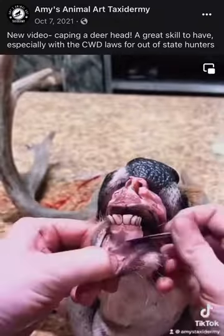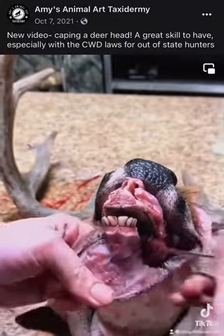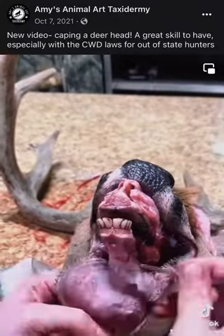The bottom of the lip is very similar. I work along the bone of the lower jaw, and this keeps plenty of lip skin left on.